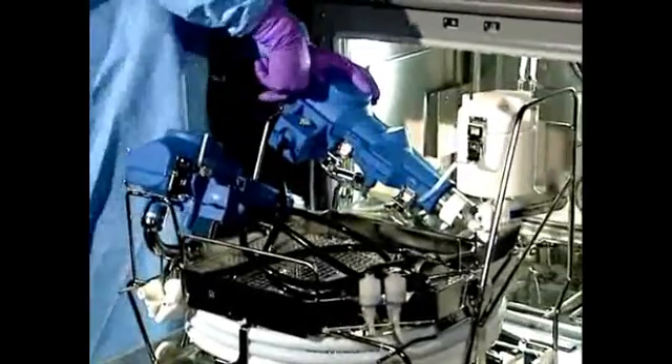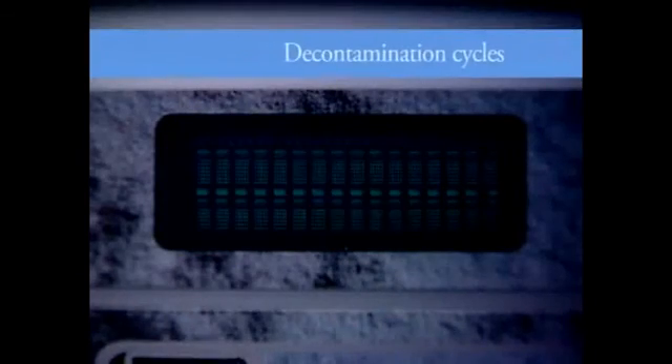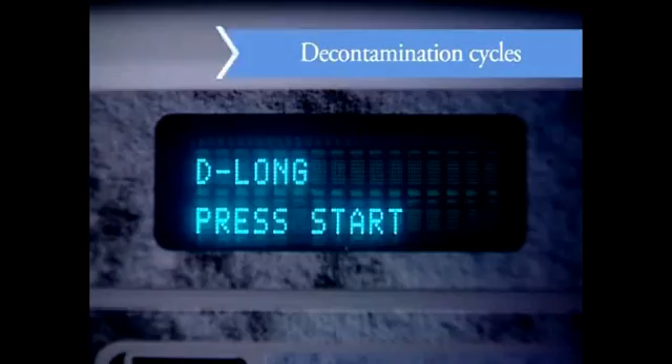The journey ends with the endoscope or scopes reprocessed and ready for service, safely and efficiently. The Reliance EPS also features both thermal and chemical decontamination cycles, which help prevent unwanted biofilm from forming on processor surfaces.